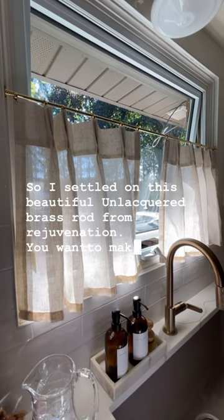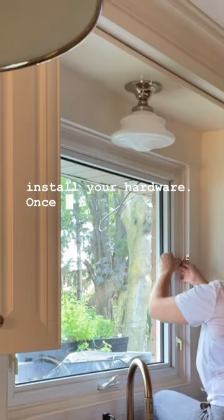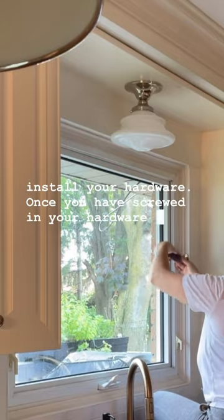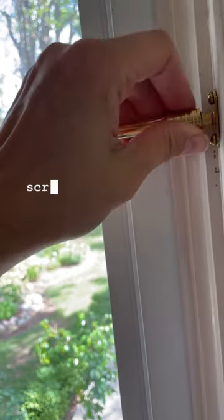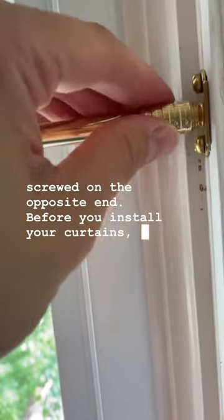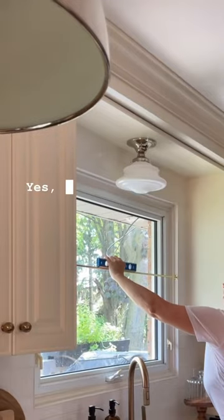You want to make sure that you pre-drill your holes before you install your hardware. Once you have screwed in your hardware on each side, you can now insert your rod and make sure it's tightly screwed on the opposite end.